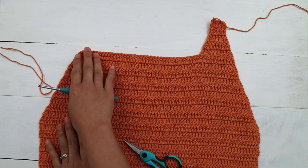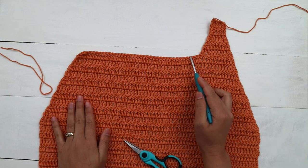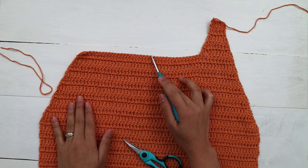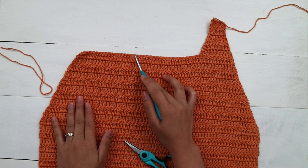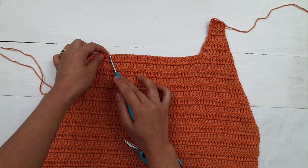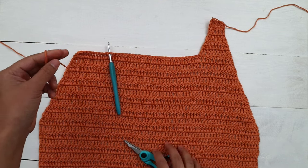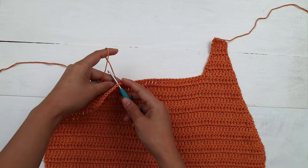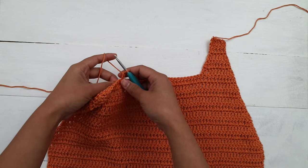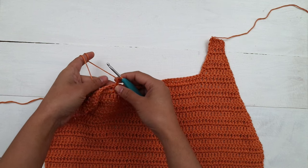Next we're gonna make the right shoulder. To do that, we skip 26 stitches at the middle for the neckline — one, two, three... 25, 26. Into the next stitch, bring the new yarn, hold it on the back, yarn over hook, pull up a loop, and chain two. The first two chains don't count as a stitch. Then make the first double crochet into the same stitch where I added the new yarn.